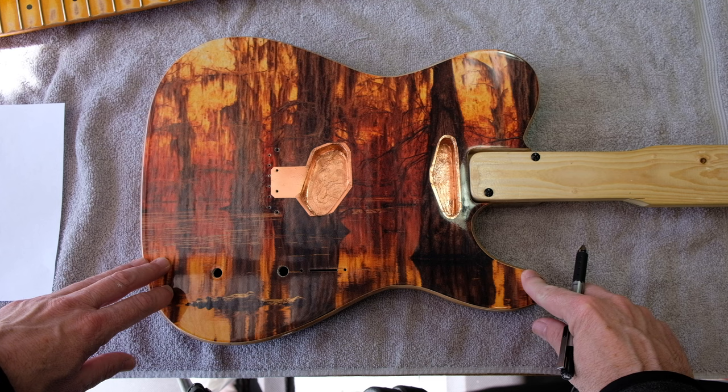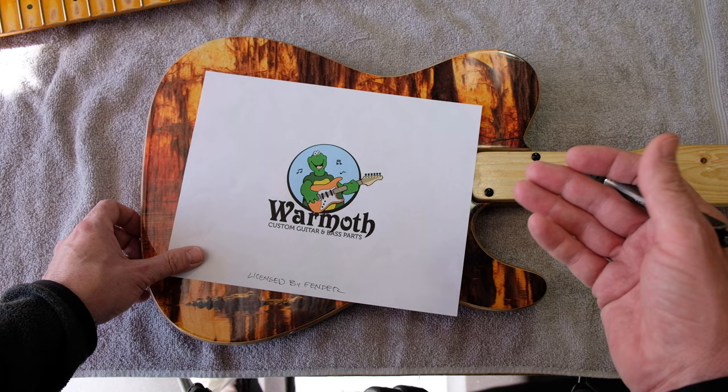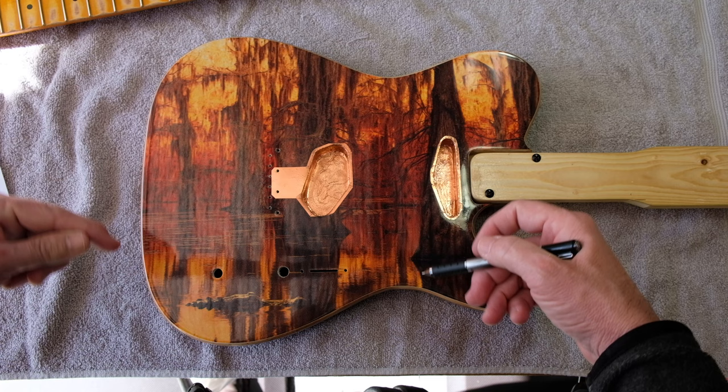This body is obviously a Telecaster, or Telecaster style, but it's really a Tele down to the specs. It's custom-made by a company called Warmoth — they're out in Washington State, and they're licensed by Fender, so everything is just dead on. This thing has got single-coil cavities for the pickups, and there's no pickguard on this — we wanted as much imagery to show through as possible.